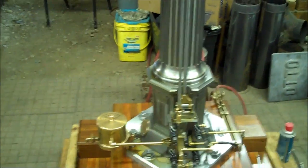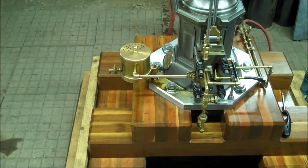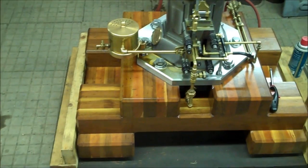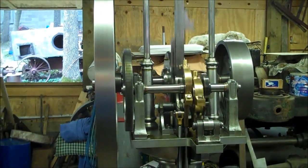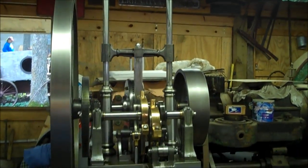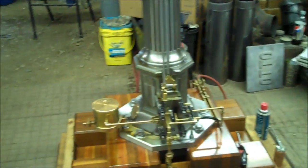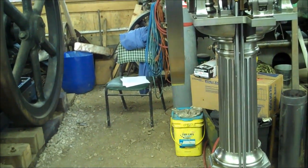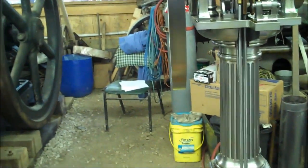It just has a fuel-air mixture that flows into the piston, and when it gets to the bottom it fires. Then it pushes the piston back up and engages the clutch, which turns the flywheel.